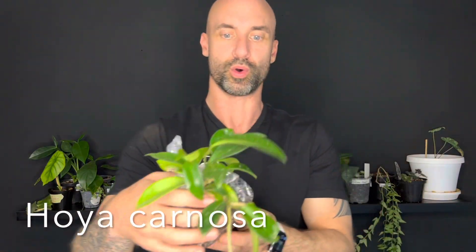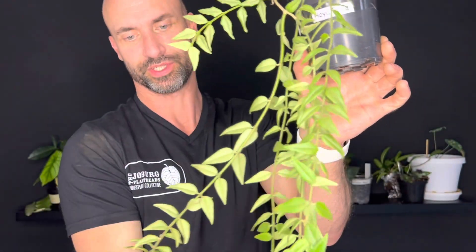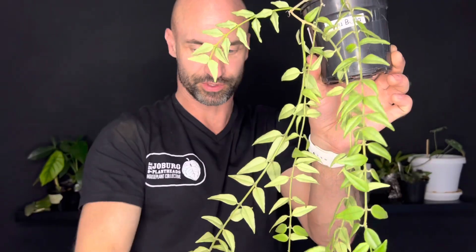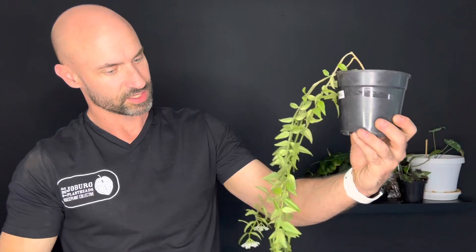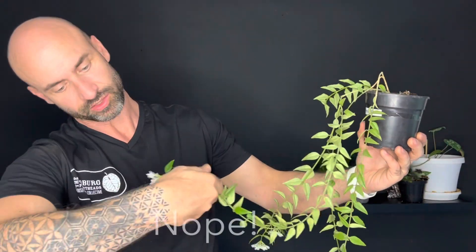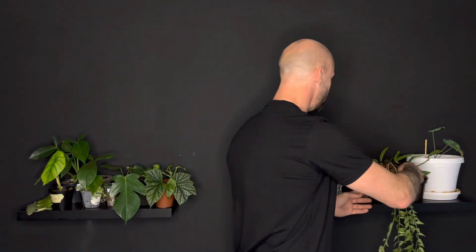This is a Hoya - I want to say Cornosa, but it could be something else. I'm not really that familiar with Hoyas and identifying them. This is a Hoya Bella that I picked up - you can see it's in flower, which is super cute. I'm so glad I was able to get this. It's slightly fragrant - I think this is maybe one of those Hoyas that gets a little bit more fragrant in the evenings. I'll check in on it a little later.